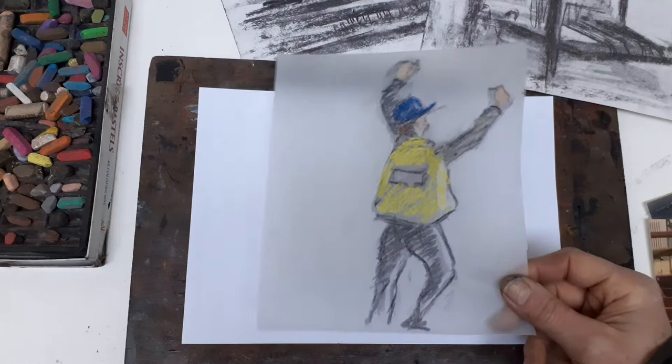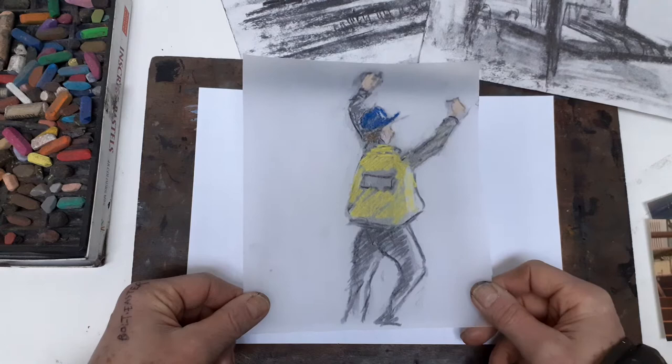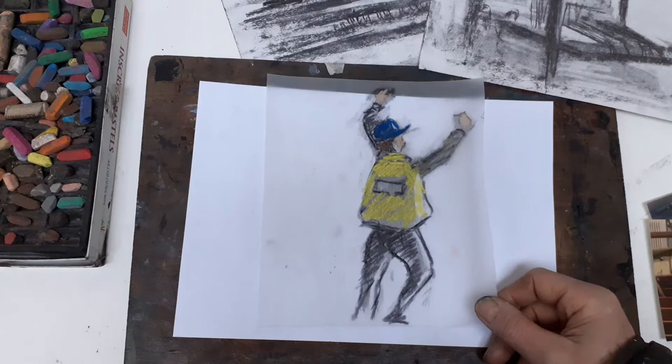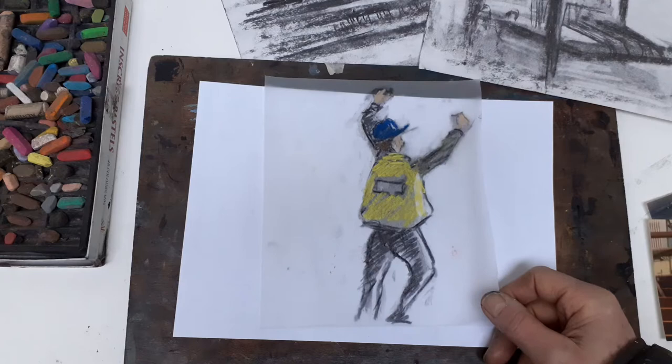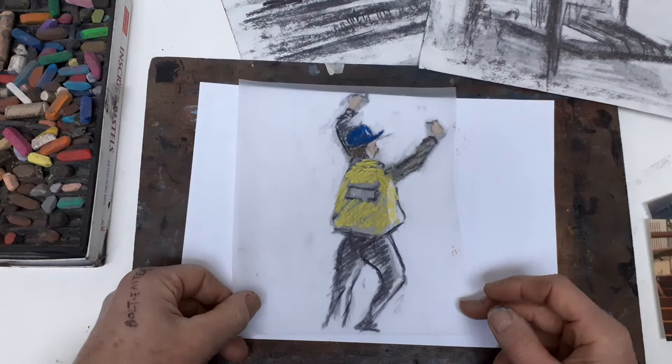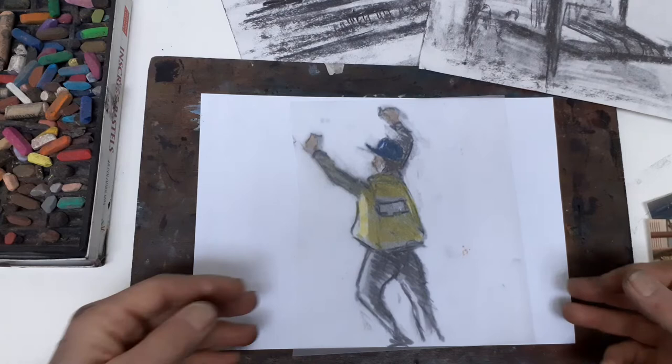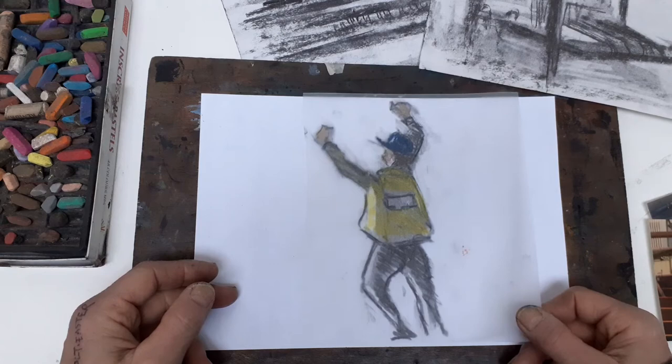Tracing paper was Degas' preferred surface for drawing on in charcoal and pastel. It's a great surface because initially it's very smooth — you can move things around, as I'll demonstrate. Then you can spray it with fixative, and that gives it a terrific tooth which allows you to put more charcoal on and also pastel. You can also turn things around, which is something Degas did a lot of. He worked with particular poses and then turned them over and found something advantageous about the reverse pose.